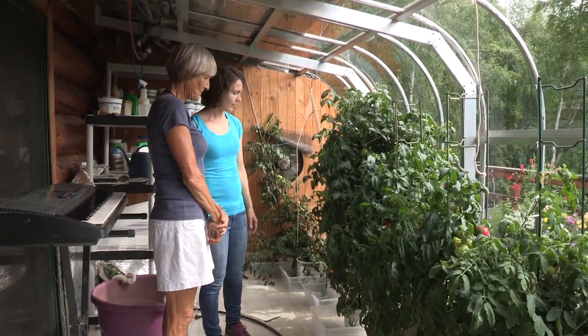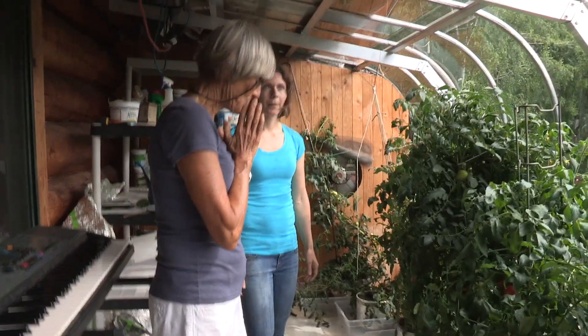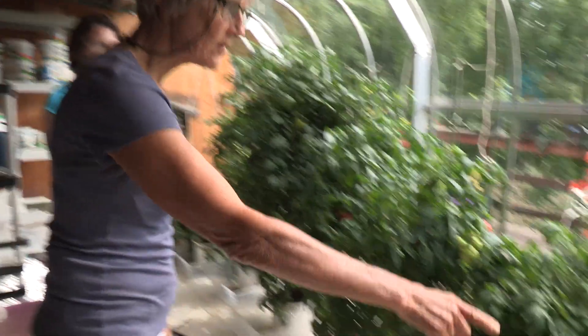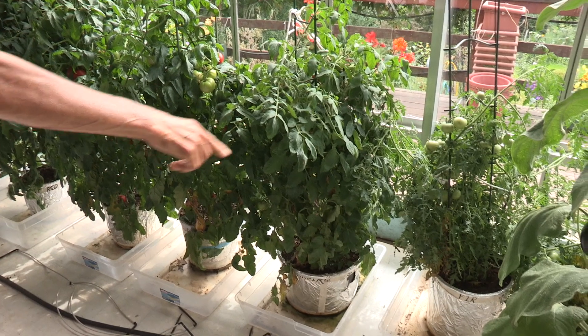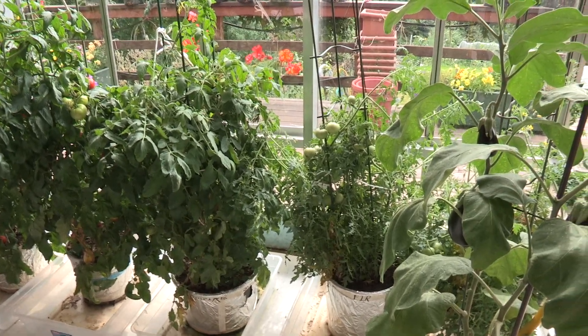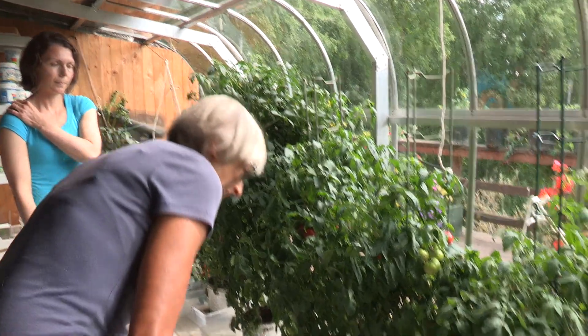Regarding which tomato varieties work best in this greenhouse: one favorite is called Silvery Fir — tomatoes are ready to pick off of that in June, which is usually very early. Terry really likes that variety.